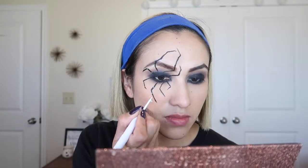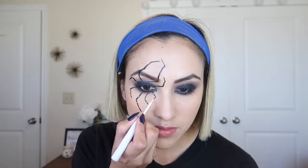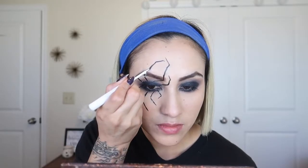To give that spider-like effect, I'm going to use this white eyeliner from NYX and put some white dots — two or three — on each leg.